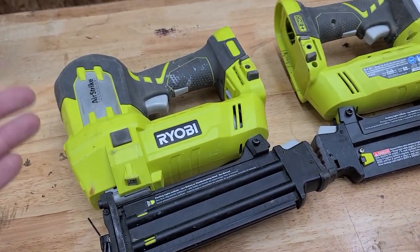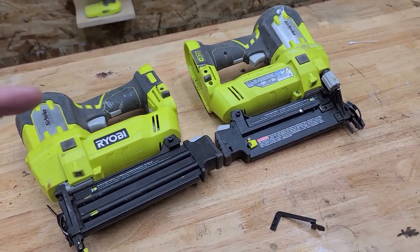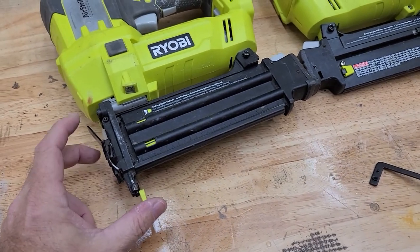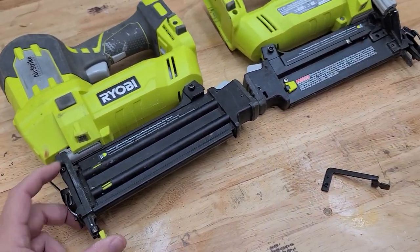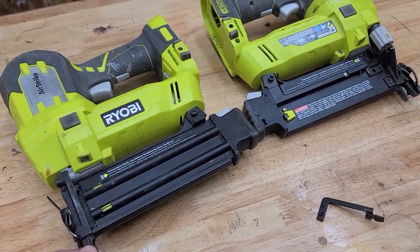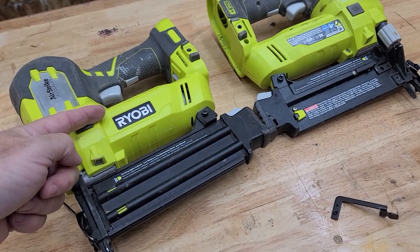When I dropped the first one and broke it, I went to order the part, couldn't order it, and wasn't going to spend $80 to replace a $99 tool — so I bought this second one. Then I dropped this one and broke it too. I took both in because they were under warranty, but I was told this is not a warranty item — I dropped the tool and broke it. And again they reminded me: $80 replacement part for a $99 tool.